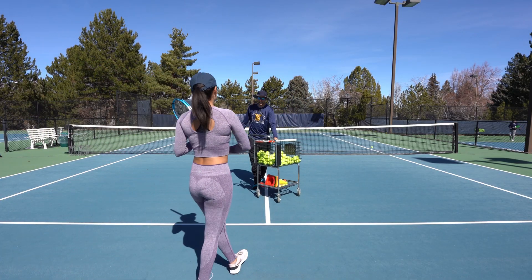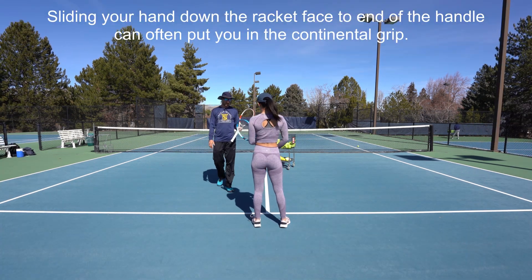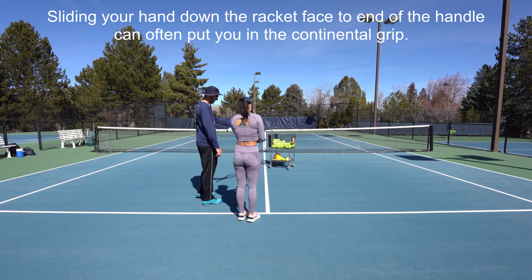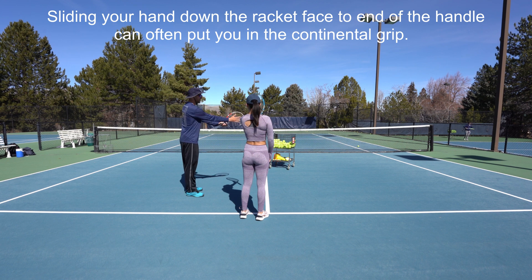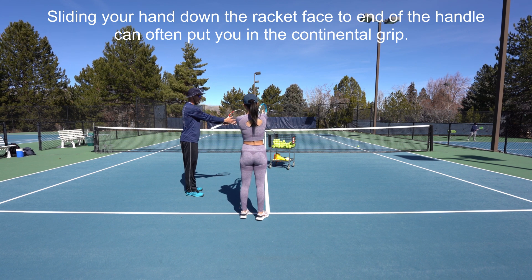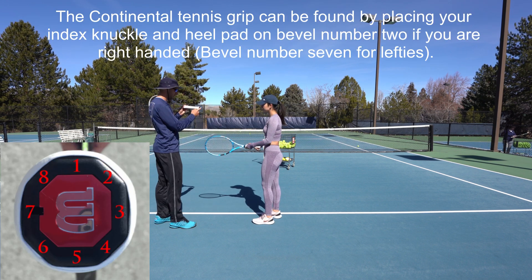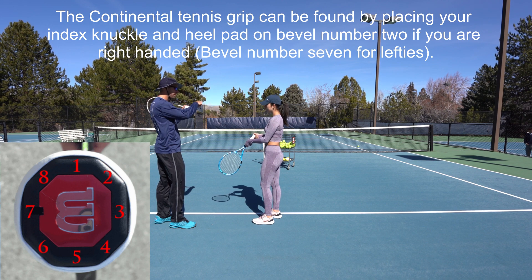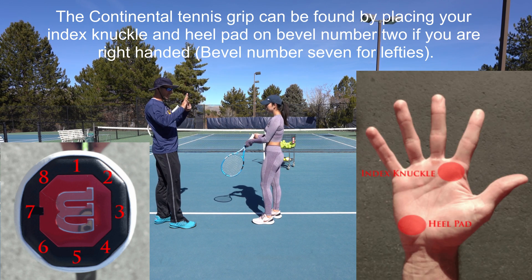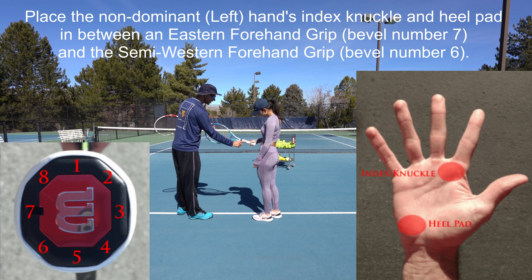Are you ready to learn how to hit the backhand? First we got to go over the grip, just like we did on the forehand. You'll hold your racket out with your left hand on the throat, and then slide your hand down the racket like you're almost shaking hands with it. You have different bevels on your racket butt — bevel number one is the top, and bevel number two is to the right. You want your index knuckle and heel pad on bevel number two — that's a continental grip.